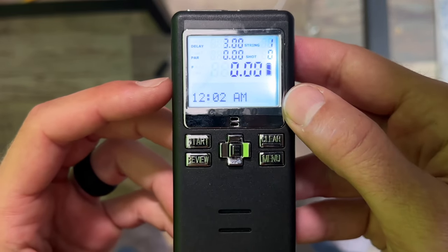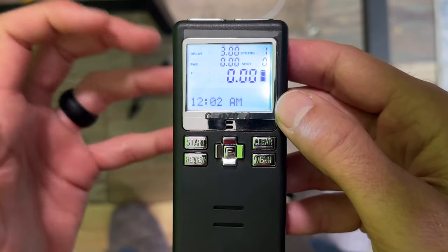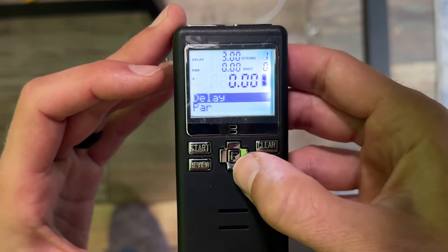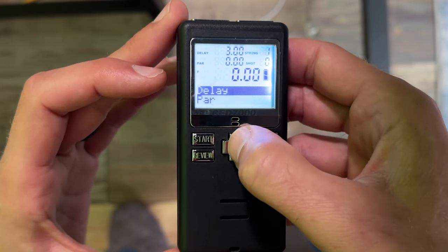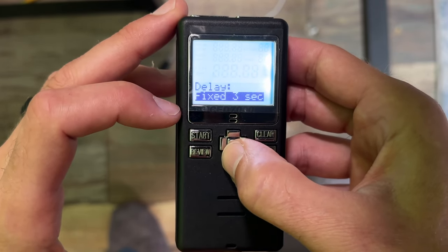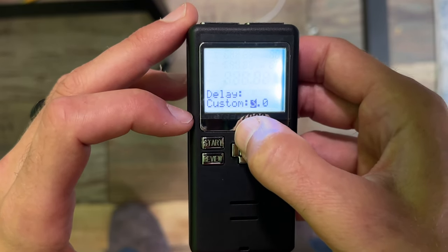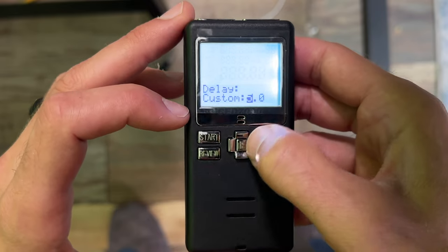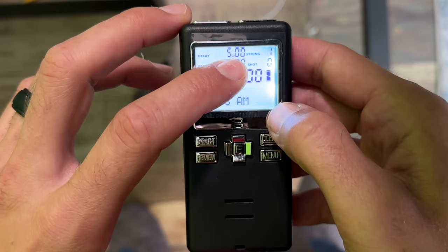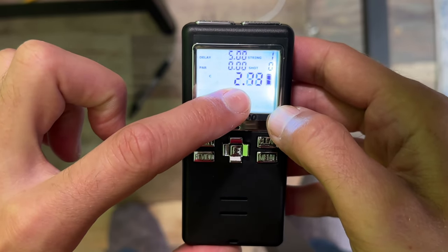Let's say you want the next shooter to have a delay — not three seconds, but say a five second delay, which is the most you can set it to. Go ahead and push menu right there, then click the E in the very middle because that selects. You'll see it's fixed at three seconds by default. Scroll down and you can do custom. Scroll to the right and you can customize it up to five seconds. Push the E to enter, and now it's a five second countdown. If we push start, you can see it's counting down from five.